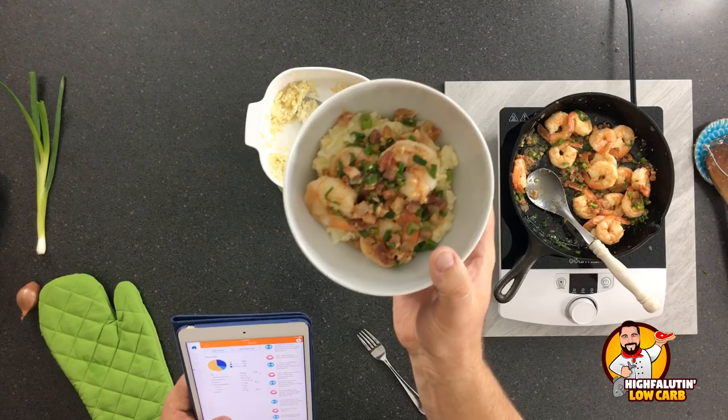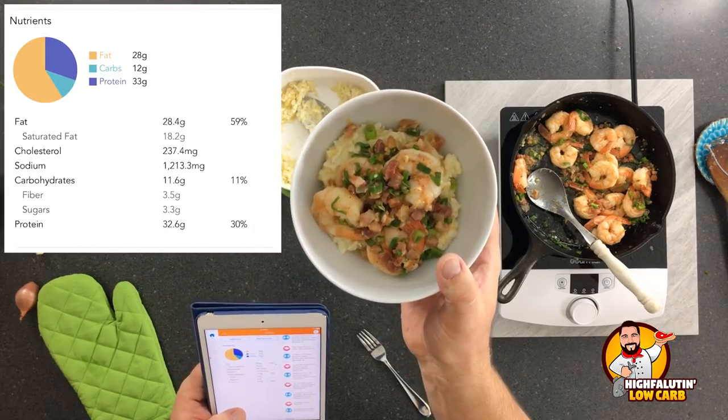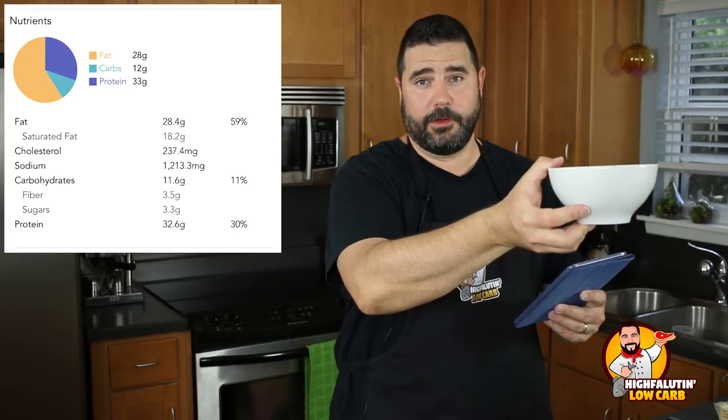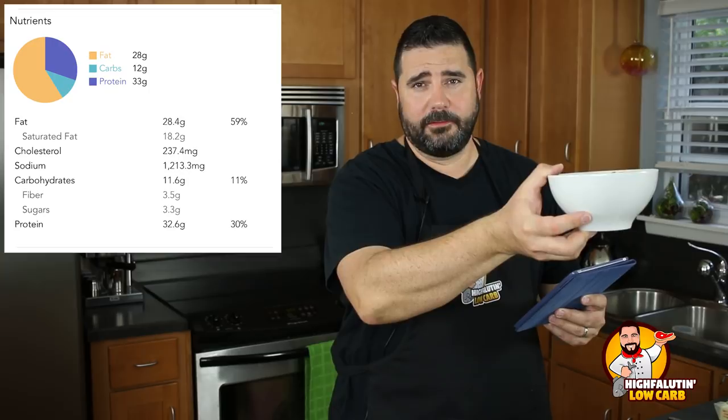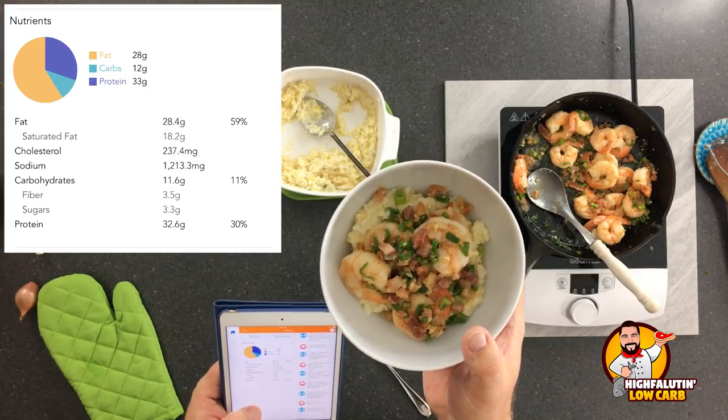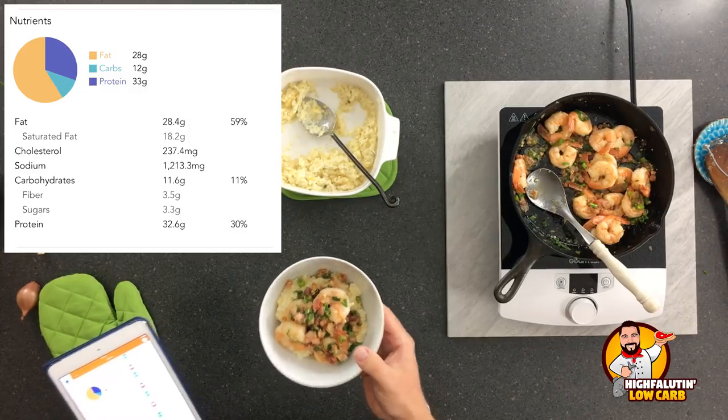That looks amazing. So low-carb shrimp and grits. Let me show you what the numbers run on this. It's about 28 grams of fat, about eight net carbs — there's 11.5 total and 3.5 grams of fiber. So eight net carbs and about 32.5 grams of protein. It's really quite doable in a low-carb diet.